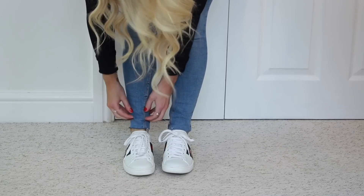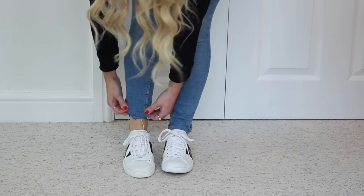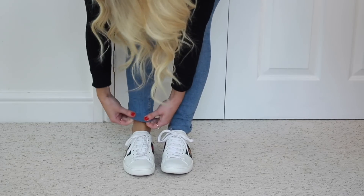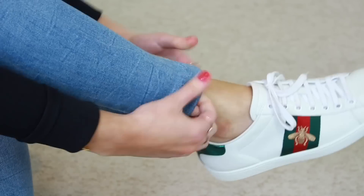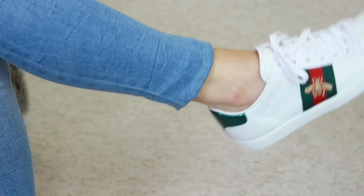Another way to roll up your jeans would be to pinch the area of the jean where you want it to end and then fold the material underneath it. It's easy to follow just by watching the process, and this is a great alternative if you don't want to see the roll.